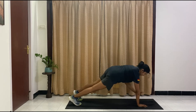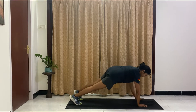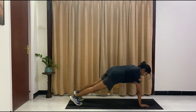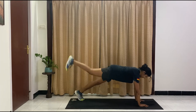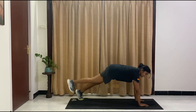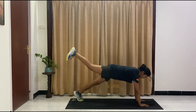Only 10 here, so 5 more. Four, three, two — we're going to stay here — one more. Stay in that plank.